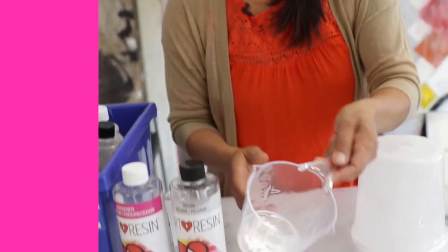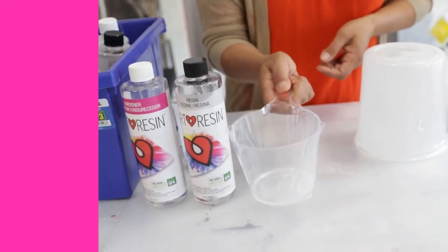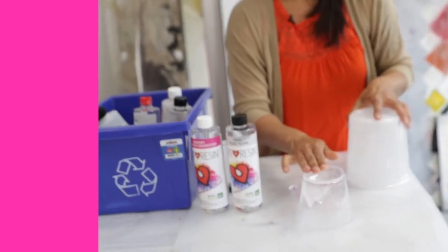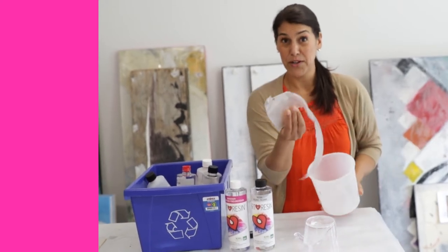If you've got a little bit of art resin left in your mixing vessel after you've poured, don't pour it down your sink. You want to turn it upside down on your work surface and let it dry. The next day it's going to be completely dry and you can just peel it right out and dispose of the art resin.